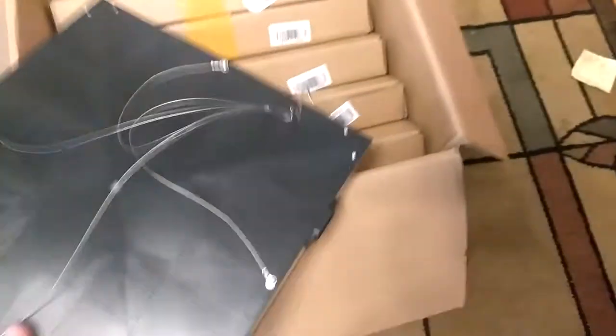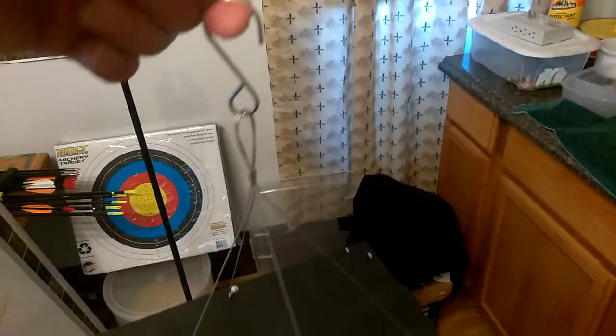It comes with little hooks so you can string them up. I don't know exactly how I'm going to do it yet, but I'm going to do it. Let's go figure this out.